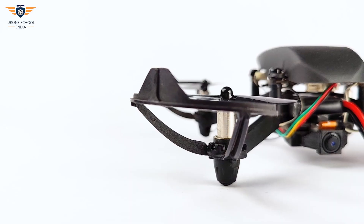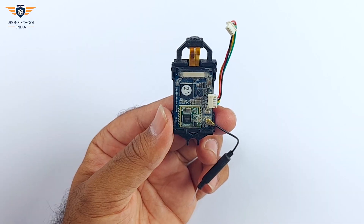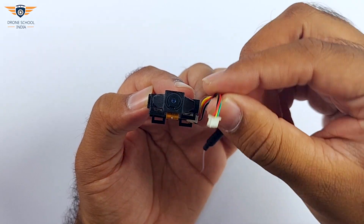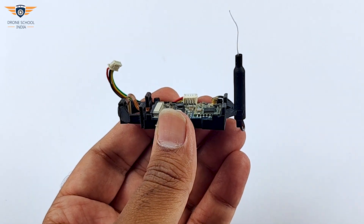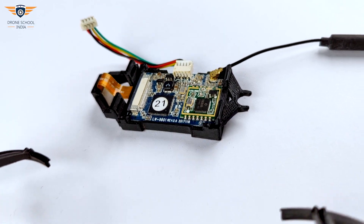Hello guys, welcome to another video on Pluto drone. In this video, let us connect a camera to our Pluto drone. This is a Wi-Fi based camera module. It has a 4-pin connector and a transmission antenna. Secure the antenna with the camera module. These are the clips to mount the camera to the drone.